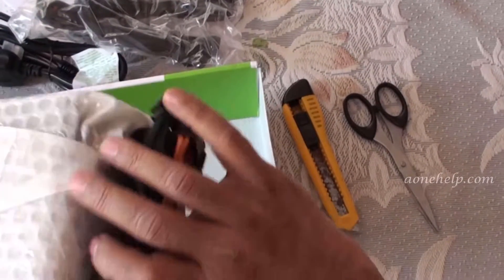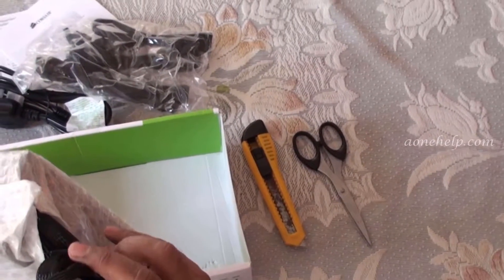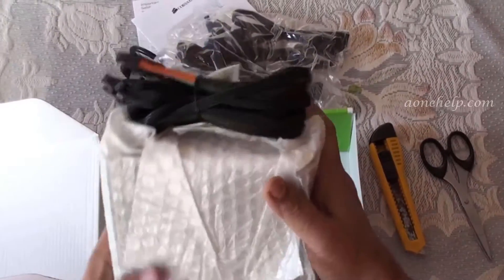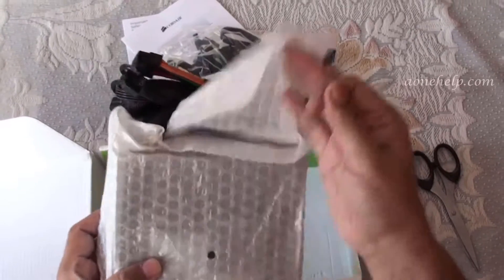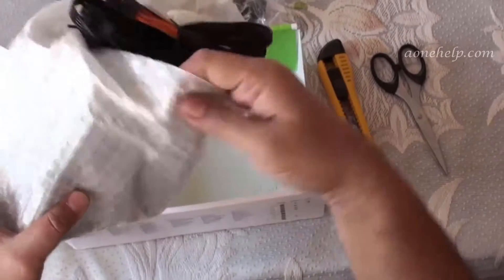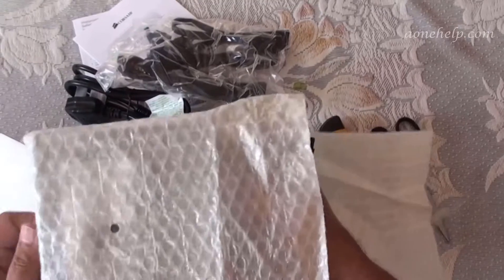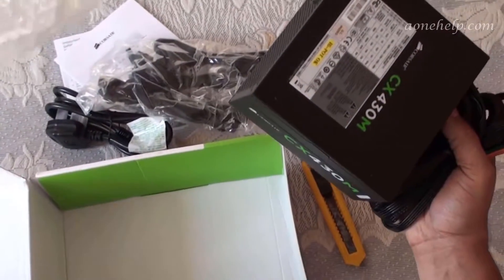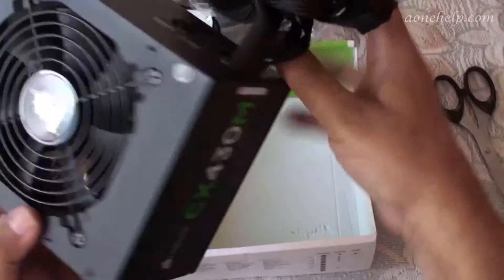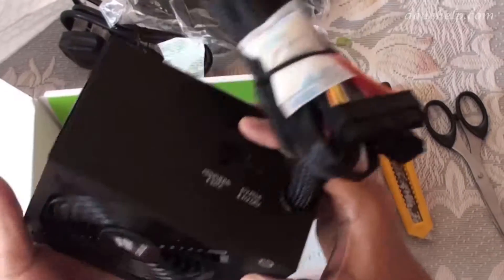This is the main power supply unit. These are the built-in cables. Let us remove the cover. The main unit has dimensions of 150 x 86 x 140 mm.